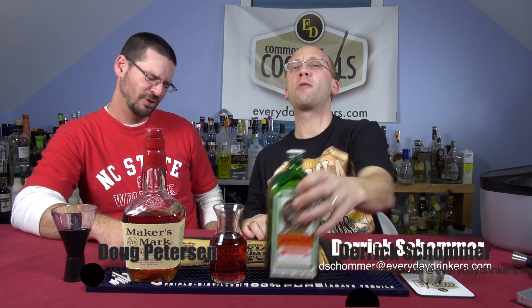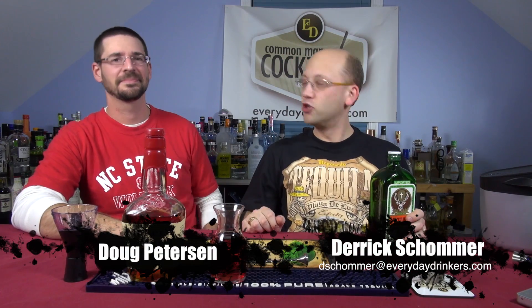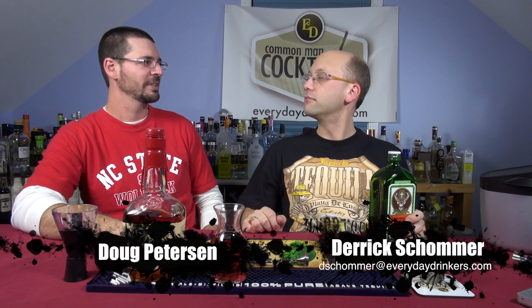Welcome to Common Man Cocktails! I am your host Eric Schoenberg, and I have with me Doug, as usual. This drink is called Demon on the Rock, submitted by Matt.